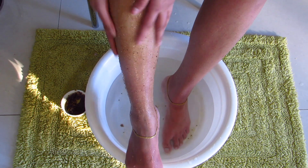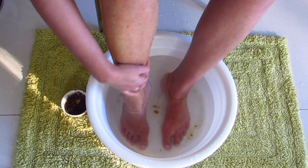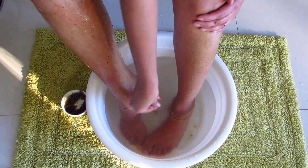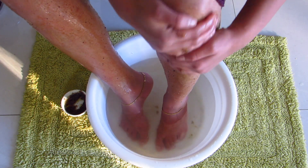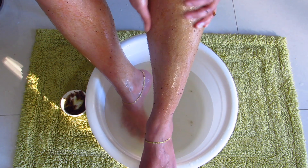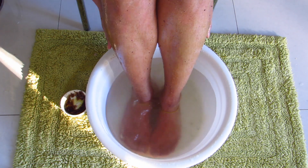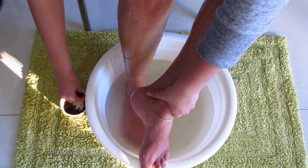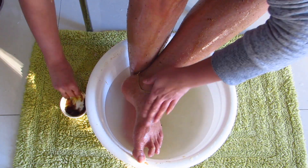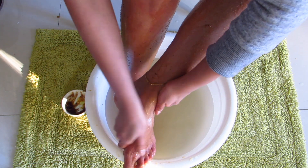Coffee is known to stimulate blood flow to the skin, improving the appearance of stretch marks, cellulite, and other skin conditions. Caffeine also contains a ton of antioxidants which are great for our skin, including fighting premature aging. Honey is a humectant, which means it traps and seals moisture, making it ideal to apply to dry, cracked heels.